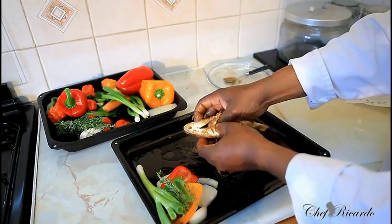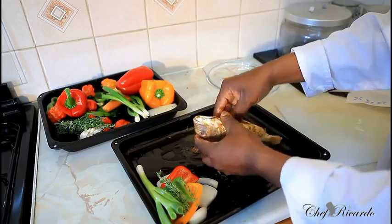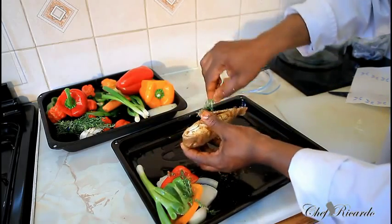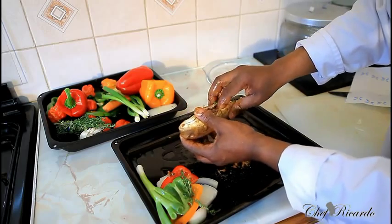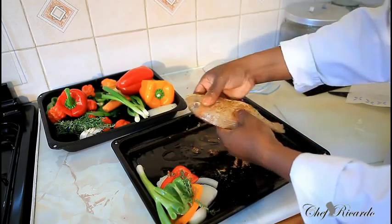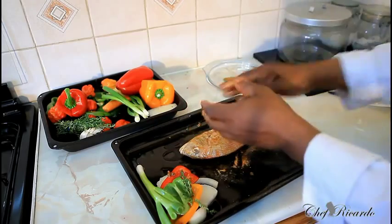Remember it's just roughly half a teaspoon of the jerk sauce. You don't have to do this on the same day. Get a little piece of thyme and simply put it straight down inside the fish's stomach like this — for the flavor.